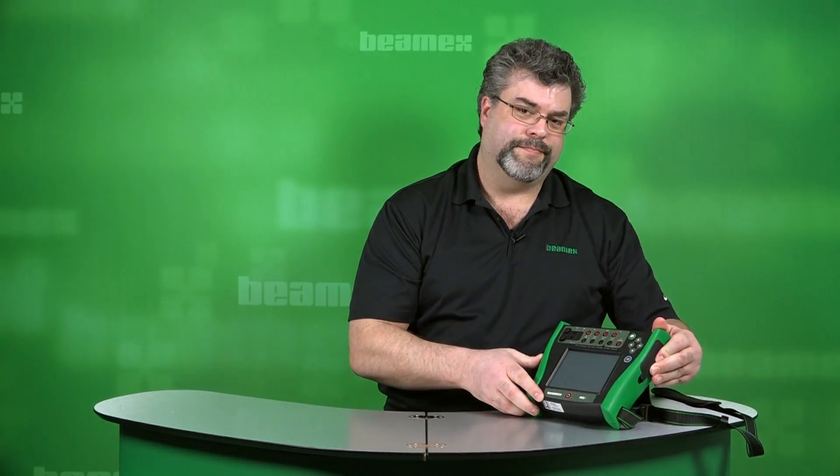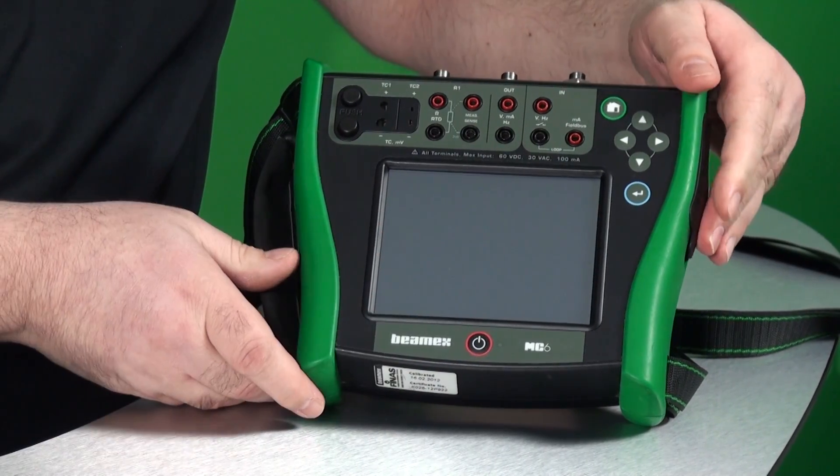The display is a 5.7 inch color touch screen. This is a resistive display, which means that you can touch it with bare fingers, a stylus, or gloved hands. If you work in a cold environment, you will appreciate the fact that you can operate this with gloved hands.